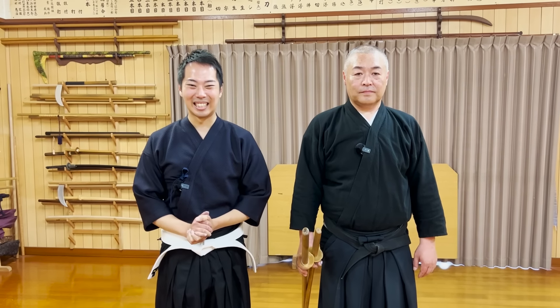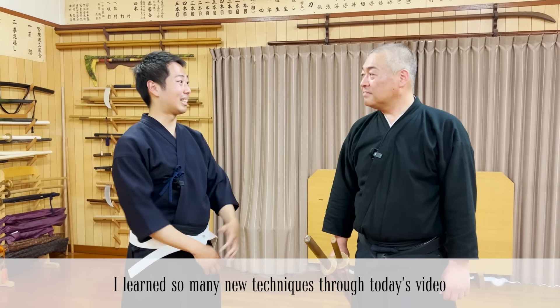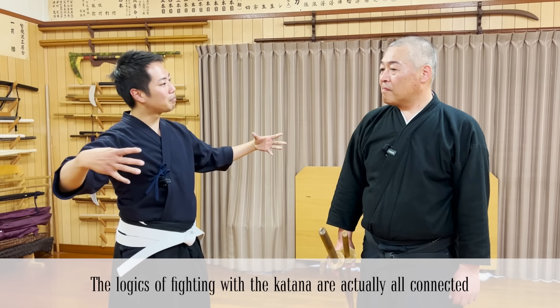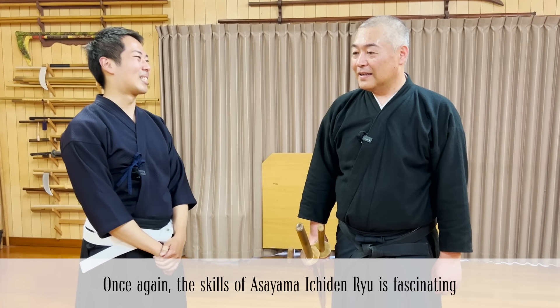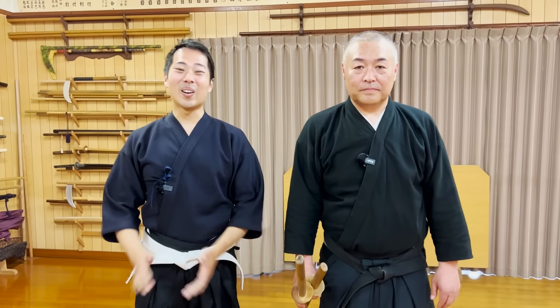So that's it for today. Thank you very much for watching. We'll be able to do so much more in the future — possibly more videos, more online lessons, or even going to your country or city to hold seminars. Please help us share this video. Thank you very much for watching.